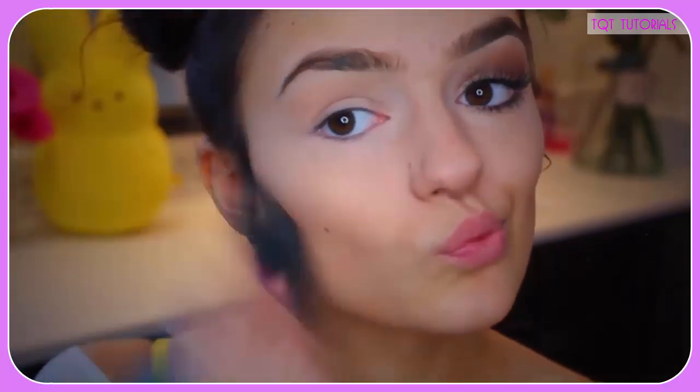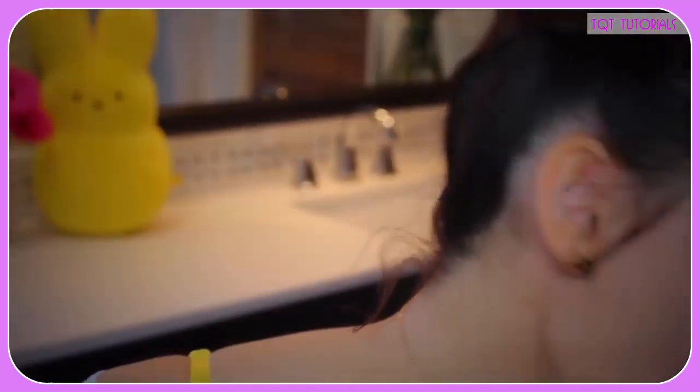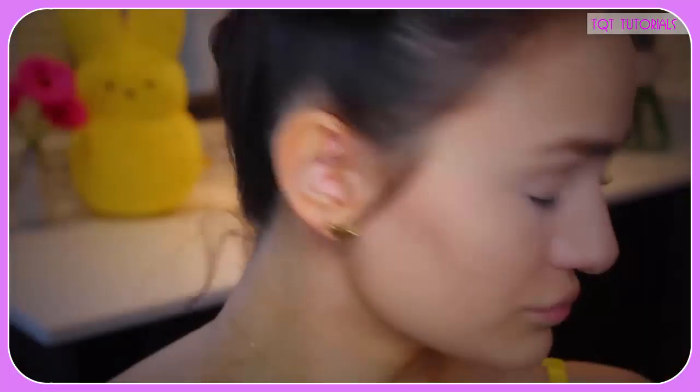I'm just setting my face and also applying powder all over my face. Looking back at it, this powder is still visible under my skin, but we're just gonna roll with it. And here's me spilling and dropping all of my loose powder on the floor — it broke and just spilled everywhere. Something always goes wrong while filming tutorials, just FYI.